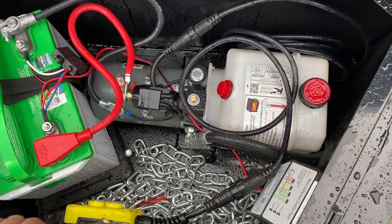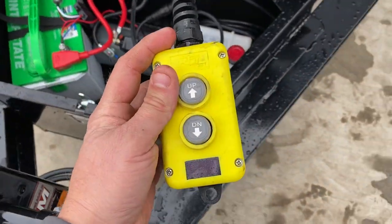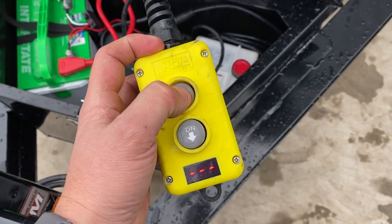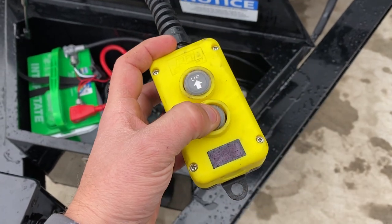It's got a KTI pump — power-up, power-down hydraulics. It's power both ways, power-up and power-down. This one also has an integrated voltage meter, which is a pretty slick idea.